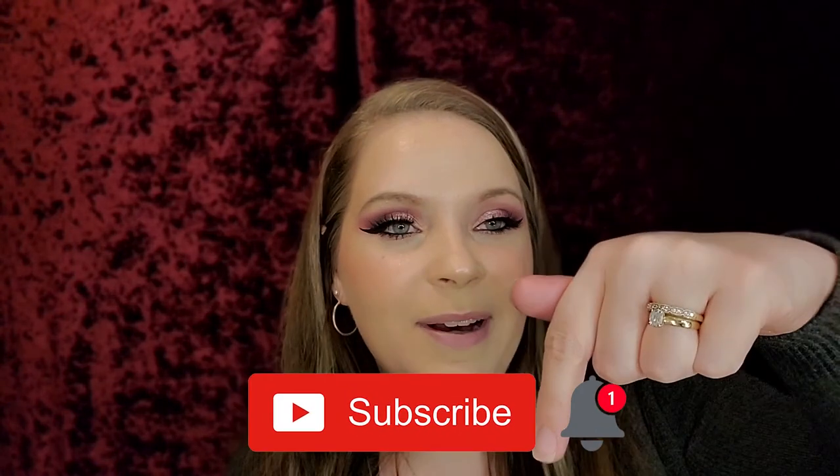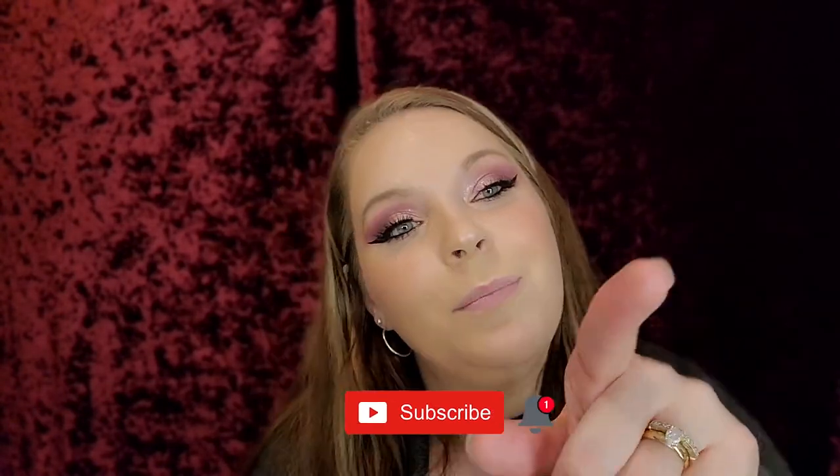So guys, I hope you guys liked this tutorial. Give it a big thumbs up if you liked it. And remember there is a giveaway going on — that will be linked in the description down below. And guys, if you are new to my channel and have not yet subscribed, please hit that subscribe button down below and hit the notification bell so you guys know when my next video is. I love you guys so, so very much. Bye.